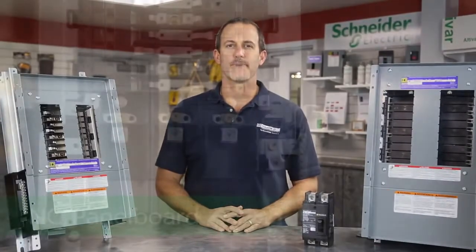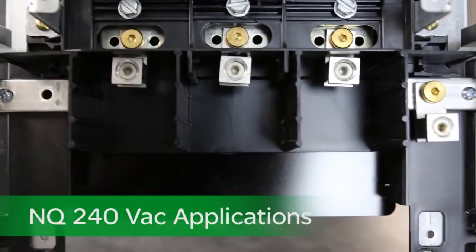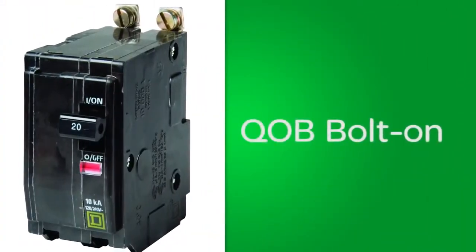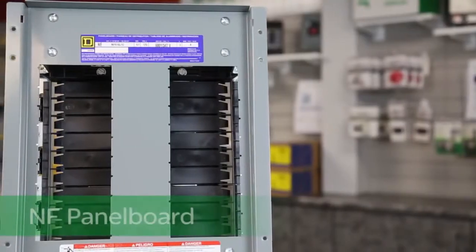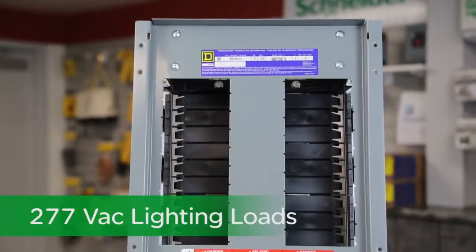Let's start with our NQ panel board. Designed to meet those 240 volt applications, this panel accepts both our QO plug-on and QOB bolt-on circuit breakers. Over here we have our NF panel board, typically used for feeding 277 fluorescent lighting loads.